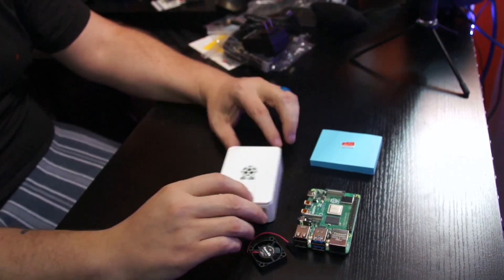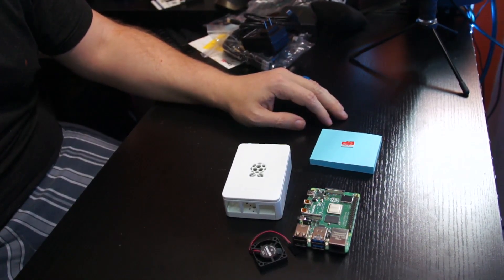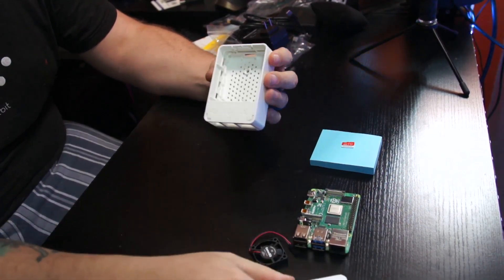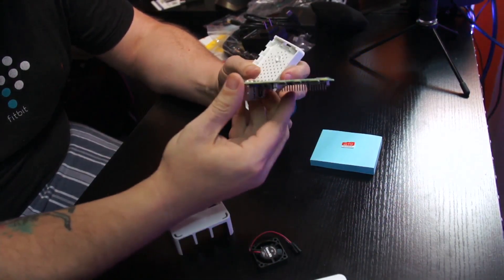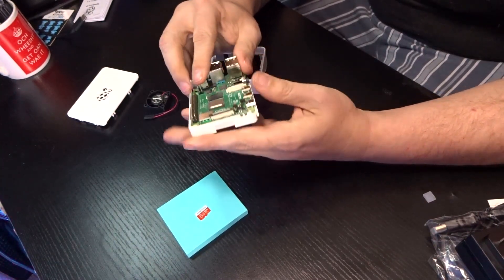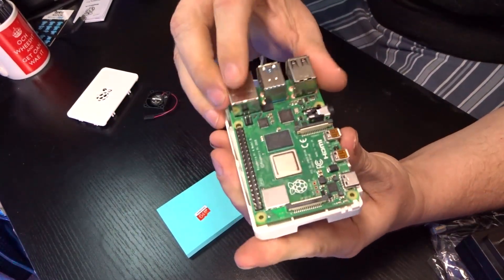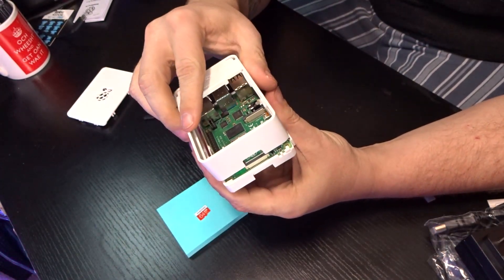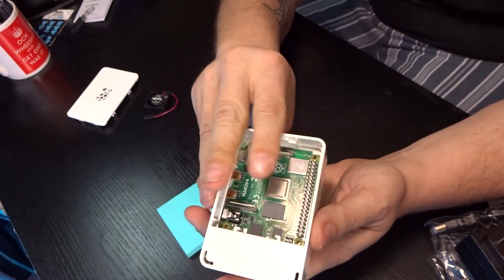Okay guys, I think I've got everything I need to get all of this put together. First things first, let's take this case apart. I think this pushes out — good. Then we're just going to slide this in. You actually have to slide this corner up under there, and then it fits in there really, really well.